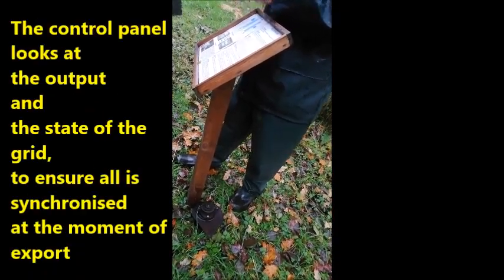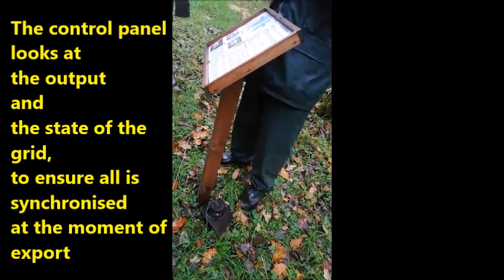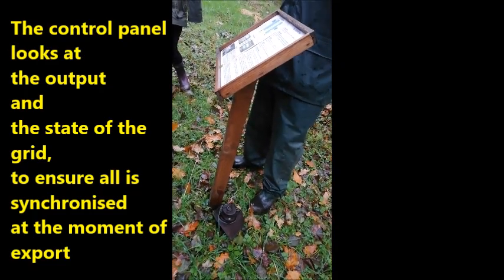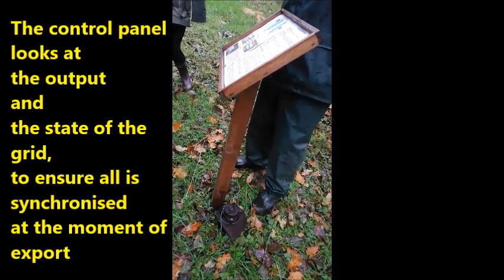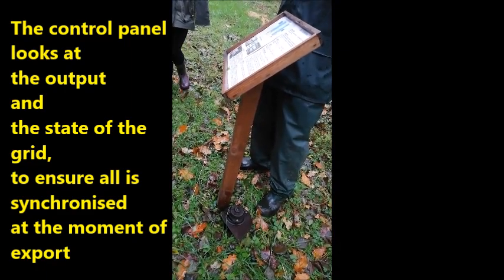It feeds the power into a control panel. The control panel looks at what we're doing on the hydro site, and also looks at what's happening on the grid. Provided everything is in order — the frequencies and the voltages are correct — it pulls the frequencies together and synchronises them so that they go in at the correct time.